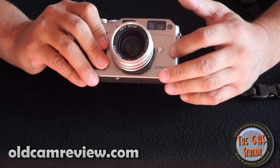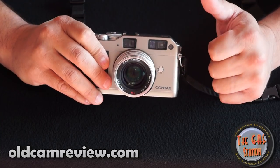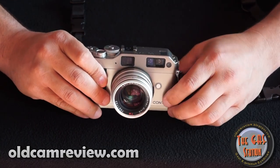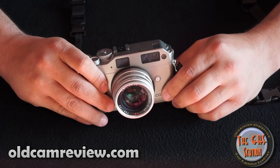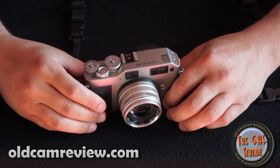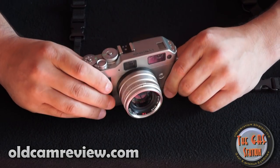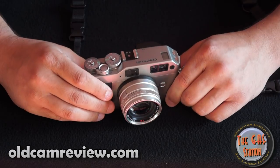It's very small. It's titanium skin on the body, and underneath is some sort of metal — I'm assuming magnesium or something like that. But it's definitely got some heft to it. It's heavier than it looks. You look at this camera and you think it's going to be light, but it's actually pretty substantial.